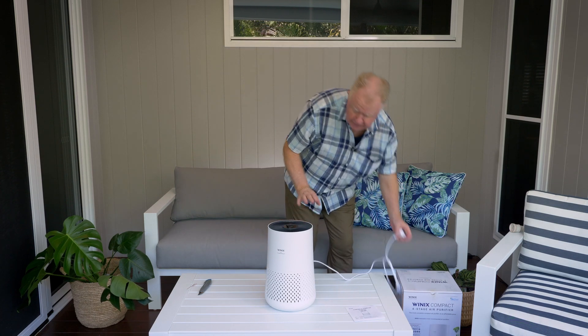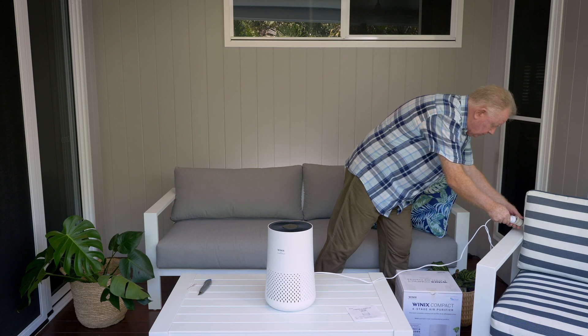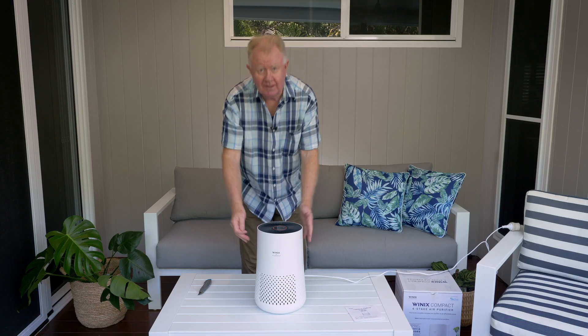Now let's get started — we'll plug her in first. Now that we've got everything set up with the filter, just turn it on. The machine is now going.